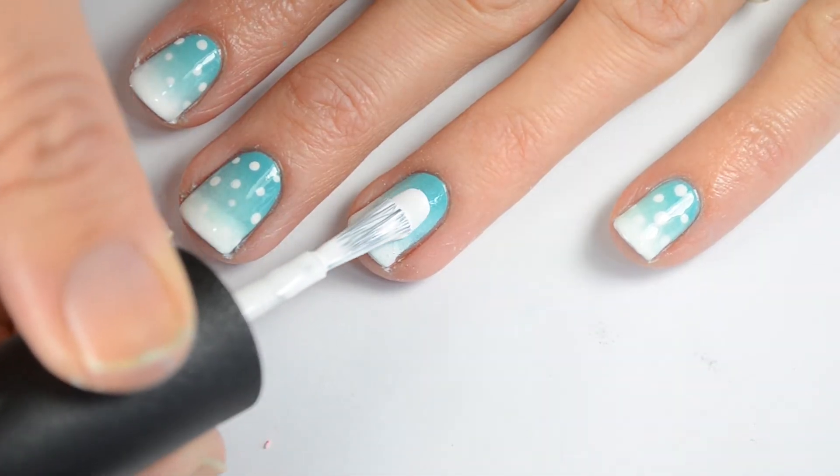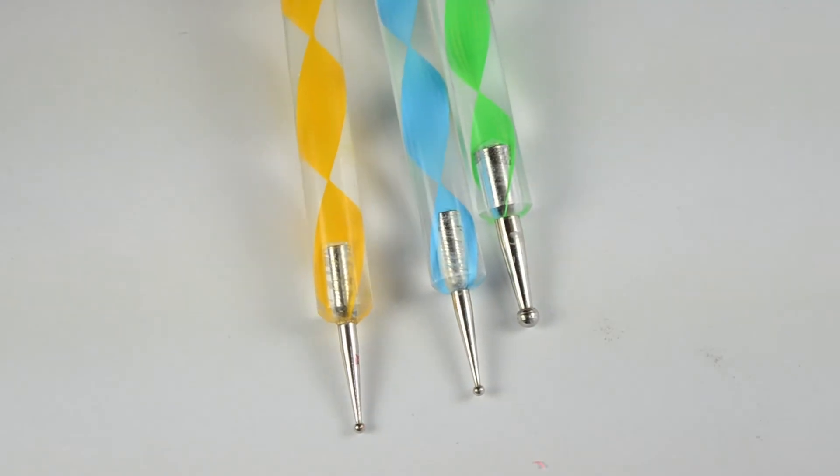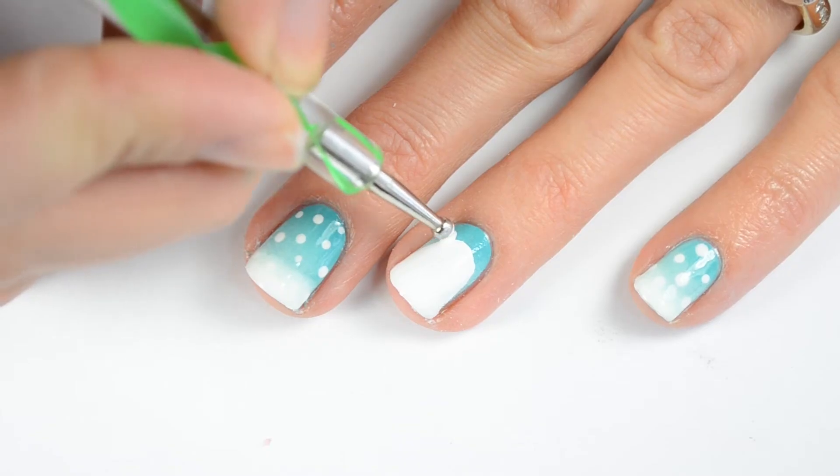I'm going to paint on the body of the polar bear and you just kind of want to do it the shape of your nail, just a little further down. Now with my dotting tools I'm going to do some detail, so I'm going to use my white polish and do the ears.